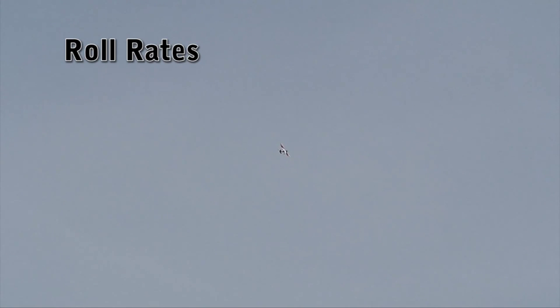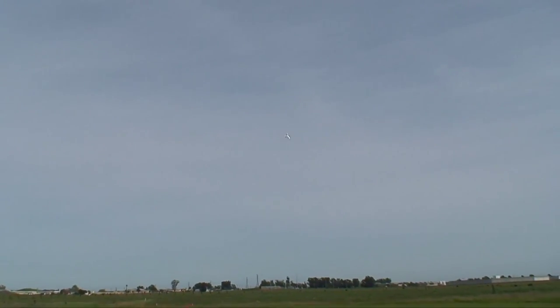On this next flyby, we'll be doing a roll with full aileron and full rudder to show you the maximum roll rate of the trainer. There you have it. That was a full-speed flyby — with the wind, of course. I've got a 10 mile an hour wind.